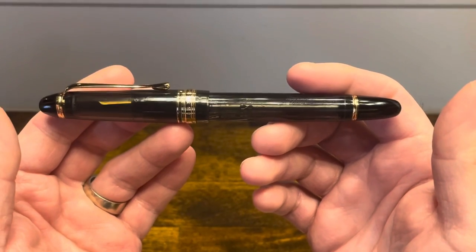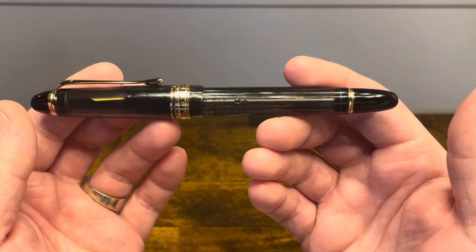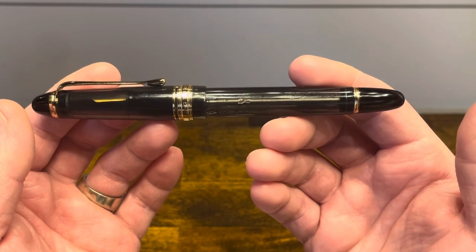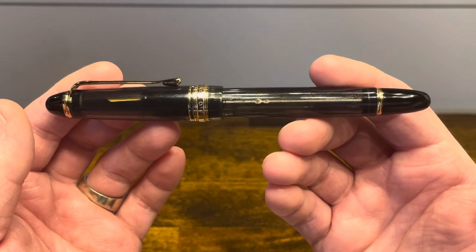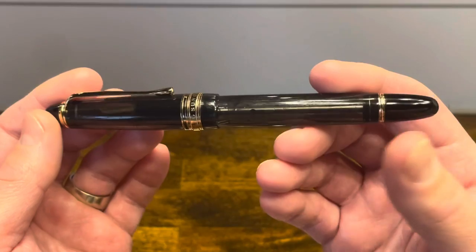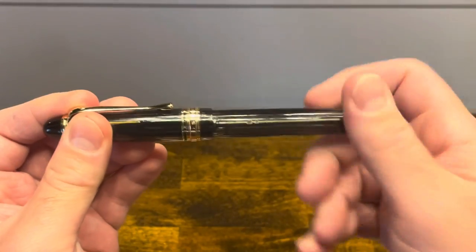The Wingsung 699 is a cigar-shaped fountain pen with rounded top and bottom finials. The overall design is very reminiscent of the Pilot 823, which is perhaps one of the most iconic vacuum-filling fountain pens of all time. This specific pen is also a vacuum filler. The color is called Smoked, which is an injection-molded plastic that's translucent and gray in color. The finials are both opaque black, as is the section.